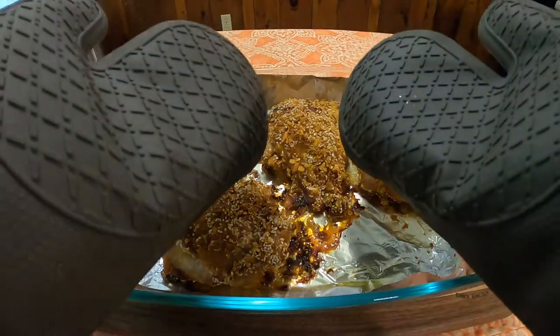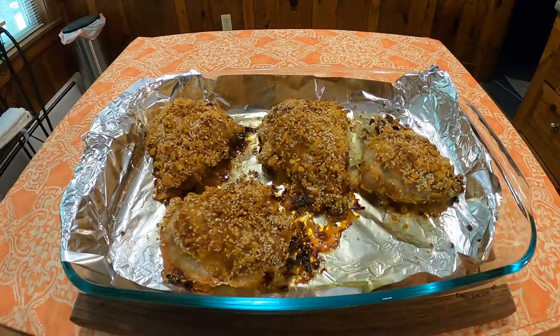Then put all of that into a preheated 350-degree oven for one hour, and voila — your sesame baked chicken is complete.